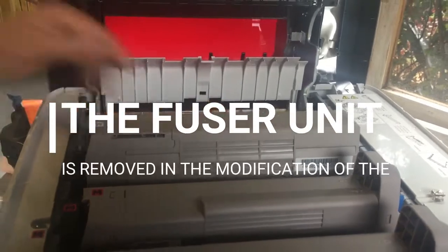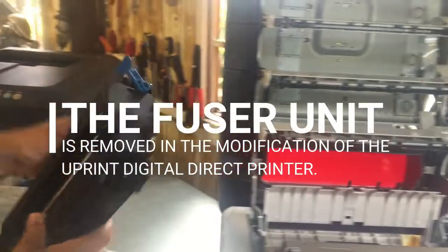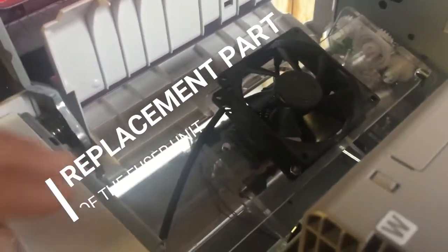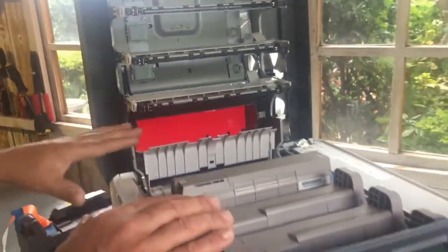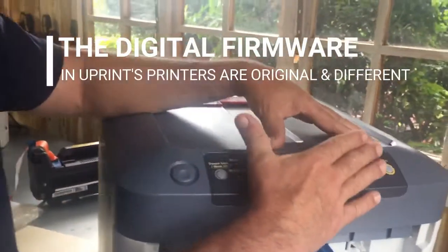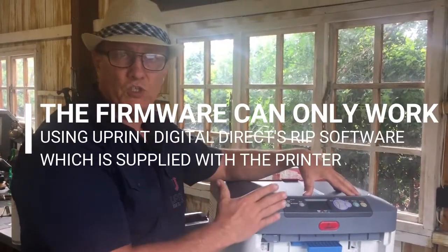In the Uprint machine, we physically pull out the fuser unit — George, give them a close-up on it. In replacement of that, we put a very fancy carriageway which carries the paper across without any of the surface being touched. Otherwise the digital side and the engine are pretty much exactly the same. The firmware, on the other hand, is different — the firmware is only able to be used by our software, which is the Print Pro software that goes with the machine.